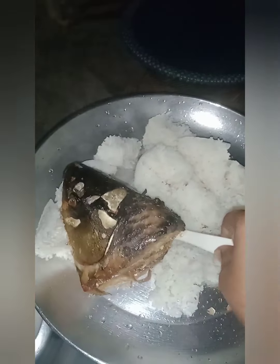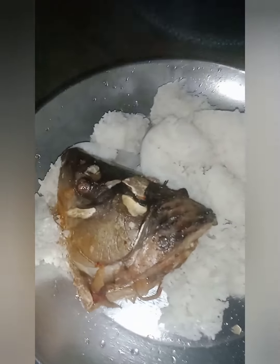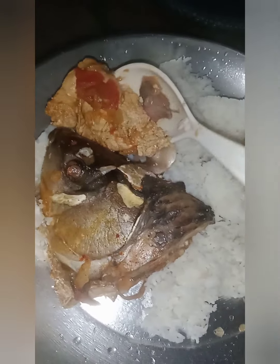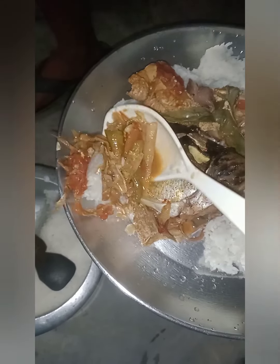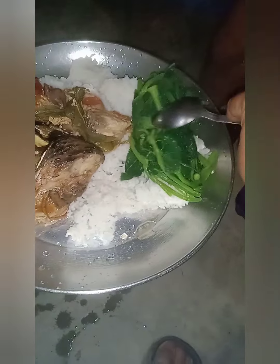Masala mata. Masala anda — my hubby's favorite. Aroh pumpkin leaves.